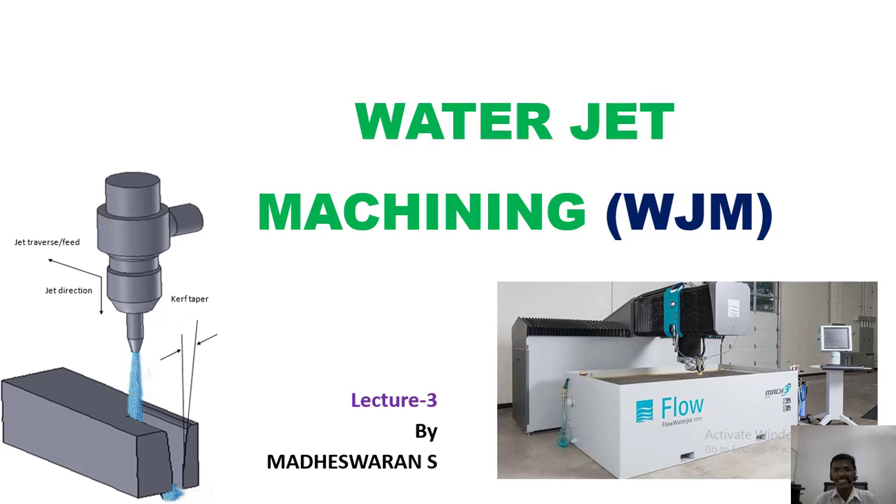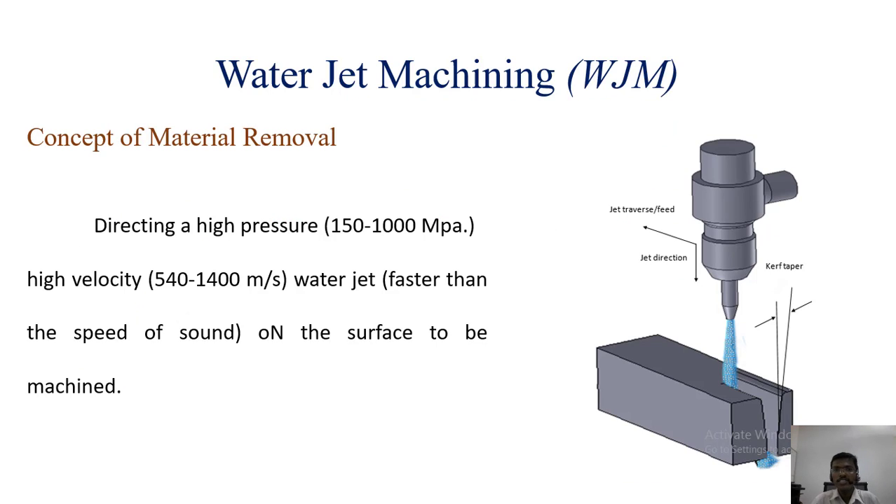Hi guys, this is lecture 3 on water jet machining in non-traditional machining processes. Water jet machining is a material removal process in which high pressure, high velocity water is forced against an object and material is removed. The pressure is around 150 to 2000 MPa and the velocity is 540 to 1400 meters per second.